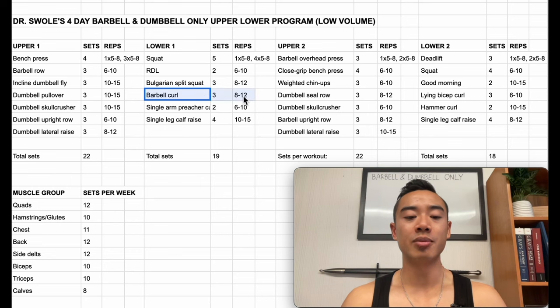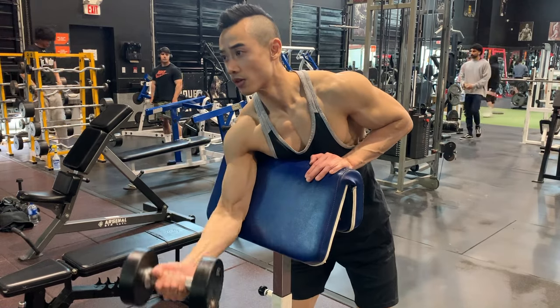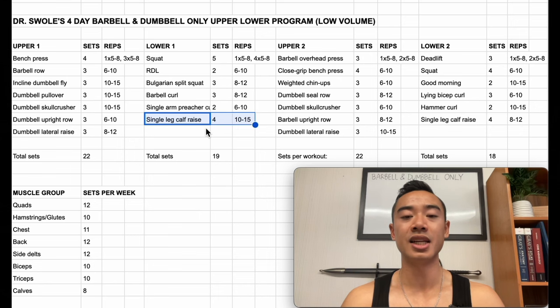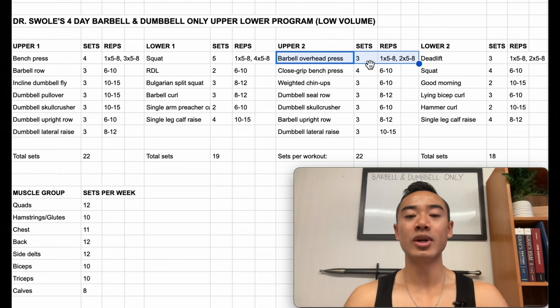Then we have barbell curls for the biceps, three sets of eight to twelve — I'd recommend going around shoulder-width grip on these. Then we have single arm preacher curls for the biceps, two sets of six to ten, using a dumbbell with a bench set to around 60 degrees. And then we have single leg dumbbell calf raises, four sets of ten to fifteen. Then we have upper body day two. We start with barbell overhead press, which will hit your front delts but also a little bit of upper pecs and triceps, three sets, using a top set back off method again.